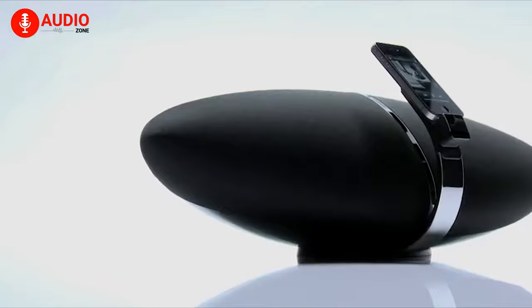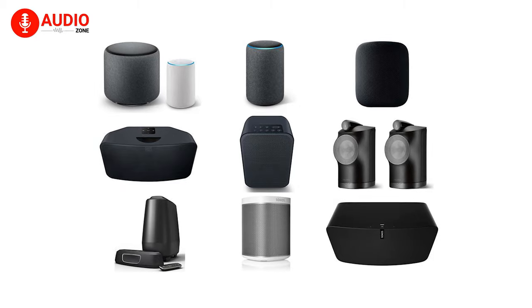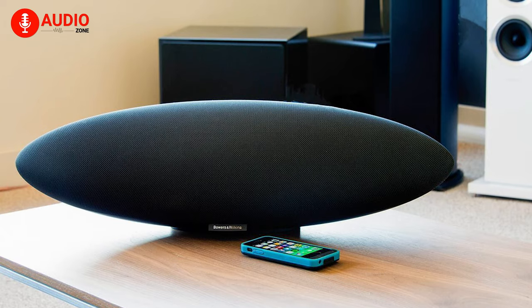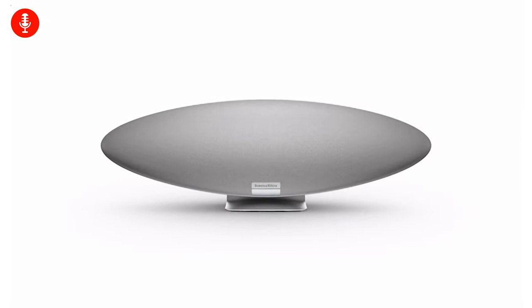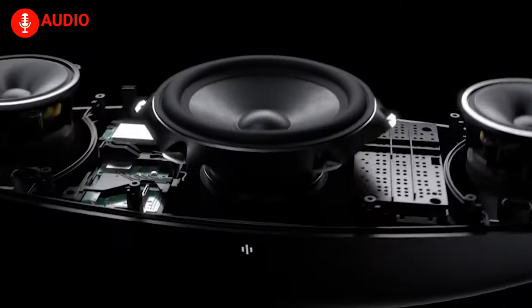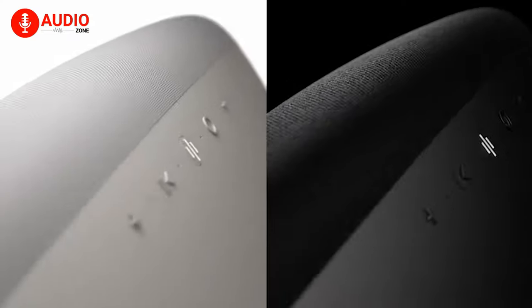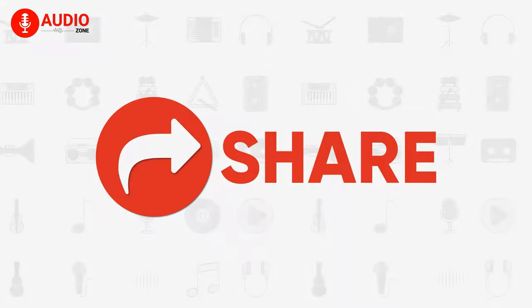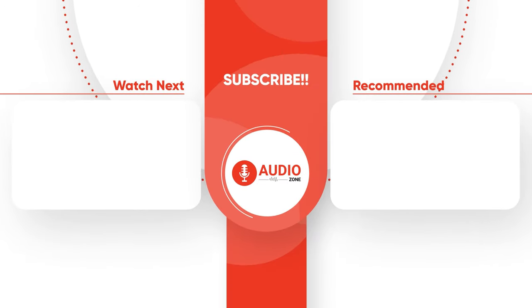It's clear that the Zeppelin speaker was the most desirable all-in-one speaker in the era of iPod docks. But as brands like Amazon and Sonos have taken over in multi-room audio, it felt like Bowers & Wilkins had lost their ground. We're hopeful that with the new Zeppelin speaker the company can turn the table. The speaker starts at $799 and has all the high-end features and build quality that makes up for it. If you liked this video, give it a thumbs up, share it with your friends, comment your thoughts below, and subscribe to AudioZone for more videos like this.